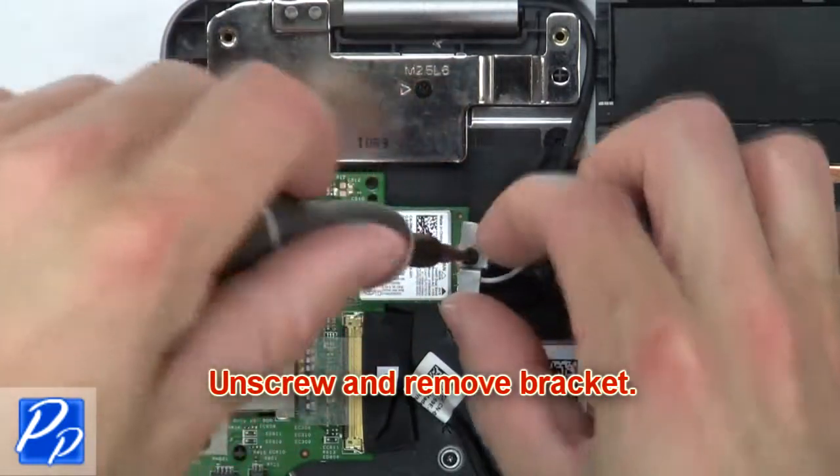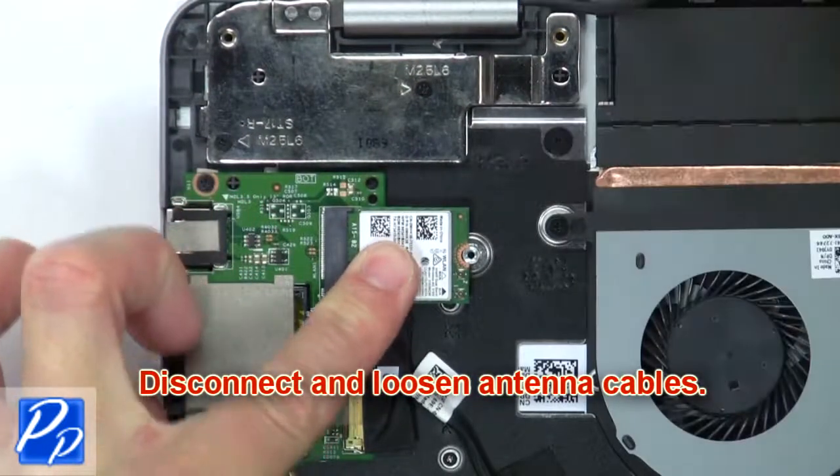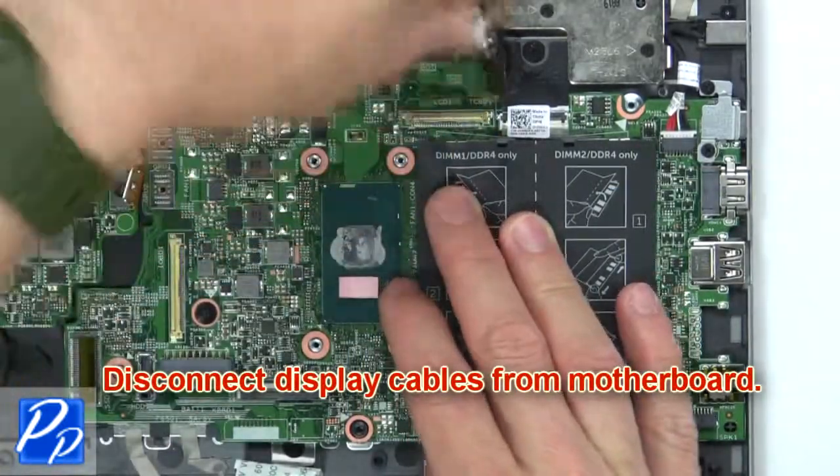Then unscrew and remove the bracket. Now disconnect and loosen the cables. Then remove the wireless card. Now disconnect the display cables from the motherboard.